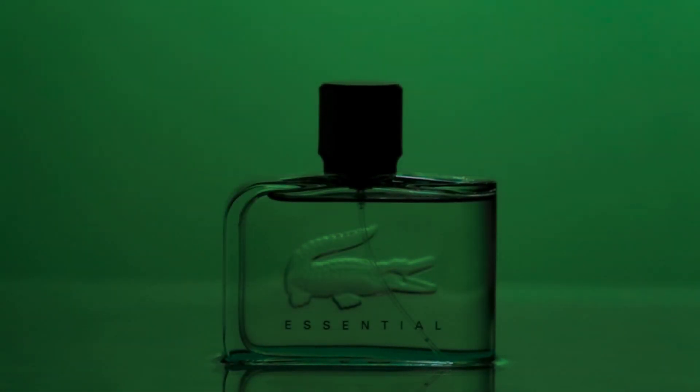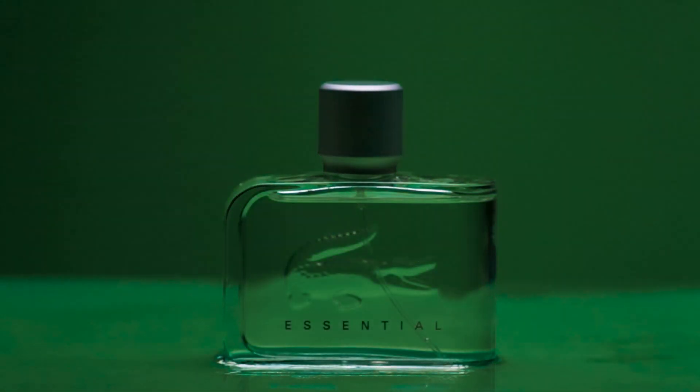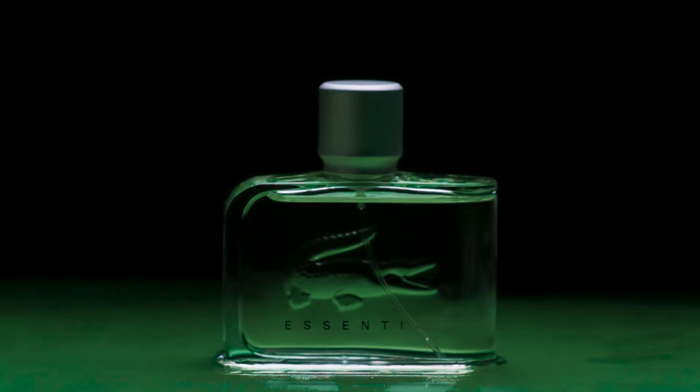The product in the frame is a completely transparent perfume bottle. The product's material is a very important thing because it will determine how the light will spill on it and how it will look in the video. During the pre-production stage I established that the main color of the final video will be green because the packaging of the perfume itself and the colors of the brand are green.